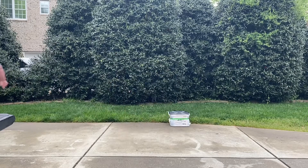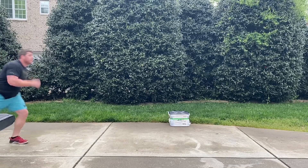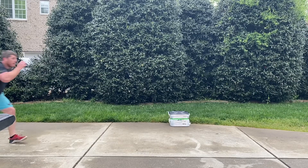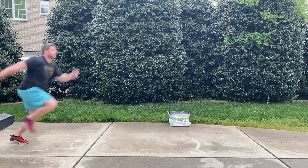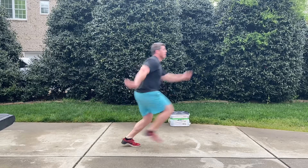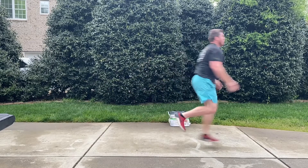These are power skips, as you see me in a very short distance hopping along here. What you're going to do is emphasize a running technique with your leg that is in the air, as well as the arms. So you see the leg in the air is kicking as you would if you were running.